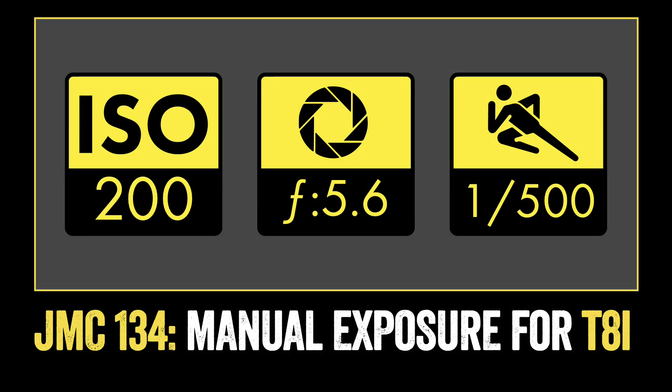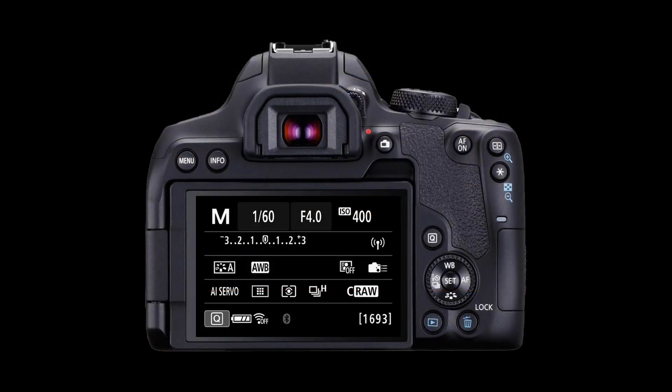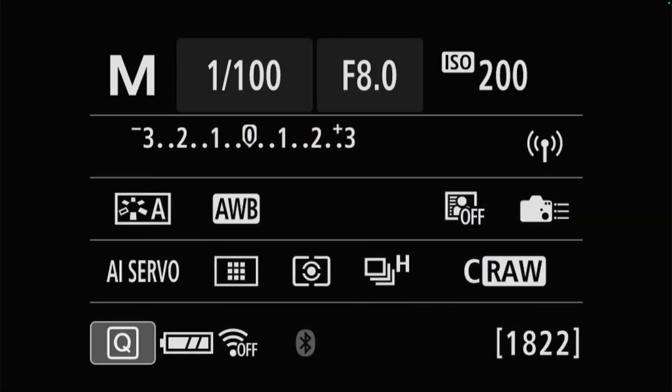Next, we want to set our aperture, or our f-stop. To change the aperture on a T8i, use the quick control dial on the rear by rotating it left or right to adjust your f-stop. If I rotate the dial to the left, I'm going to decrease my f-stop. If I rotate it to the right, I'm going to increase my f-stop. In this example, we'll set our f-stop to 5.6.